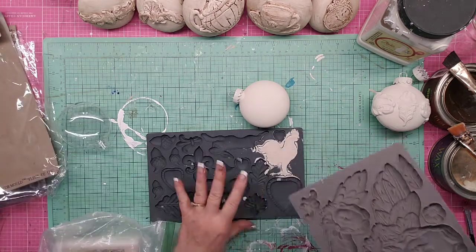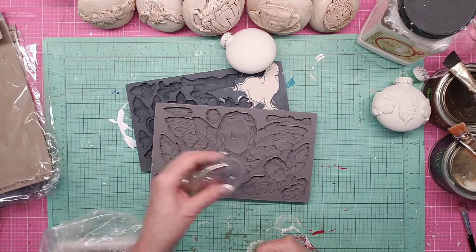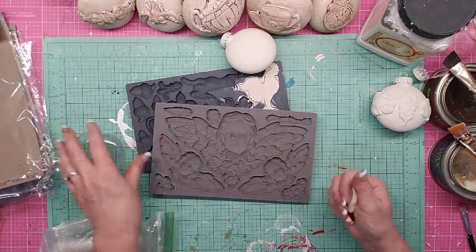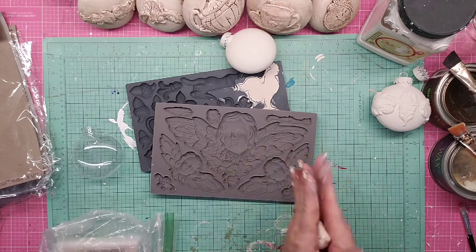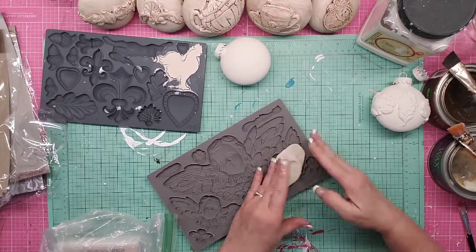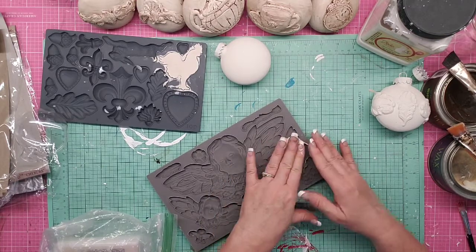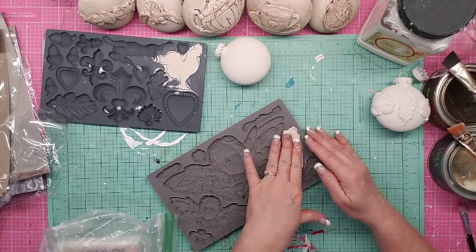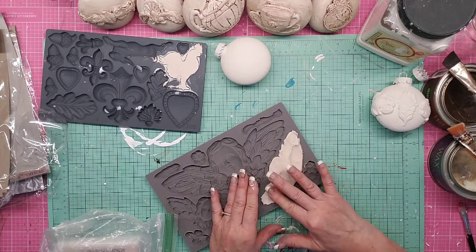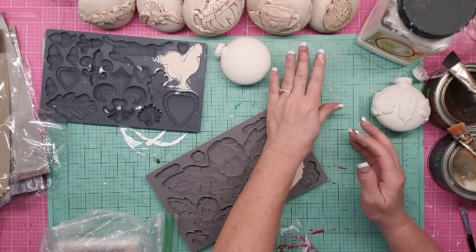I'm going to go ahead and do this while I'm on camera with you — I'm going to put this angel on the other one. It's really big but the wings will wrap around, I think it'll be kind of cool. Maybe we'll show it both ways: putting it on while the ornament is clear and putting one on while it's painted. This is almost a perfect amount of clay.